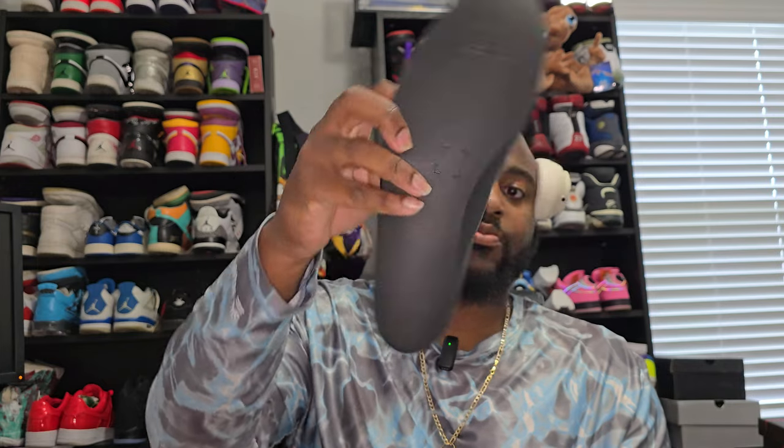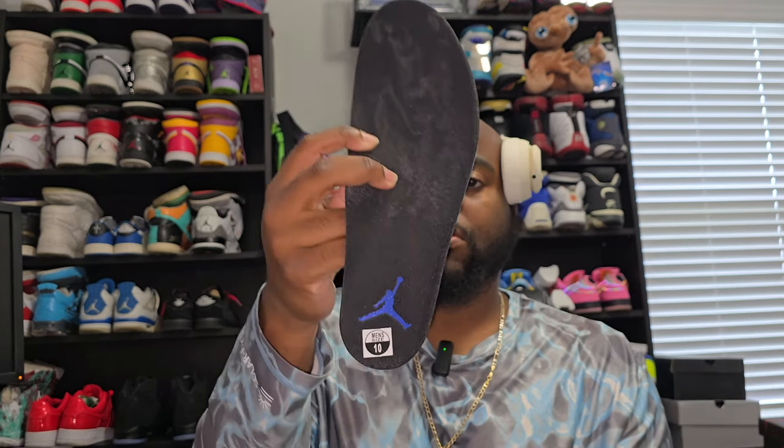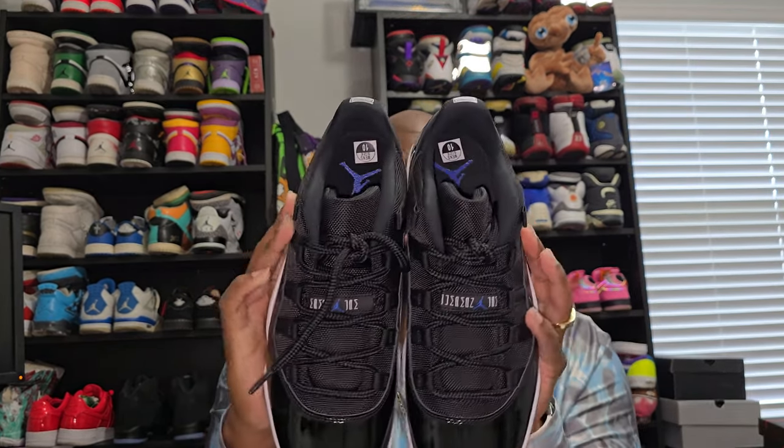The insole is my favorite — the Dream Cell insole. They need to be in every shoe honestly. You can see the blue Jordan logo on the bottom. These are the most comfortable insoles you can have in any shoe. All Jordans should have these, including retro ones — get rid of that little cardboard insert they usually come with.